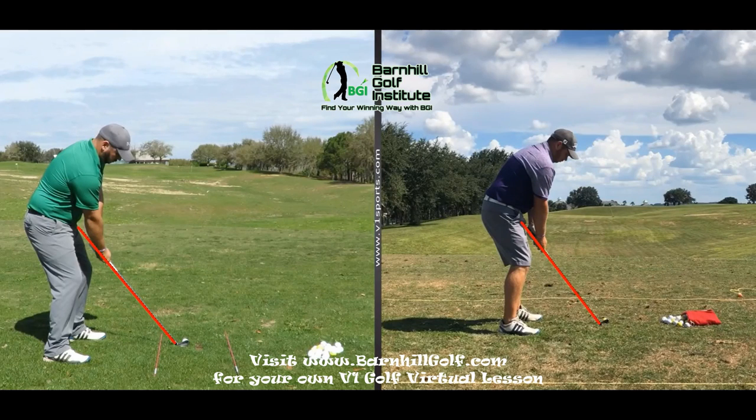Hey Kyle, this is Neil again. This is down the line. The one on the right is from August; the one on the left is from current day. Setup — the biggest thing here is obviously the shoulders on the one on the right. You were so far aimed left compared to your feet — quite a bit — and that is a huge difference from what you look like on the left. You can actually see your left forearm; you're more square; everything's lined up together. The only thing I would point out is maybe just stick your hips back a little bit more. I think that's going to help your shoulders get a little bit more out in front of your feet.